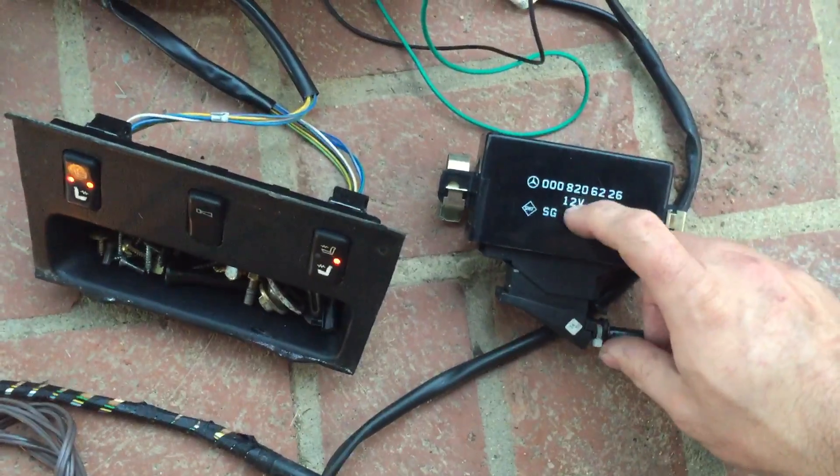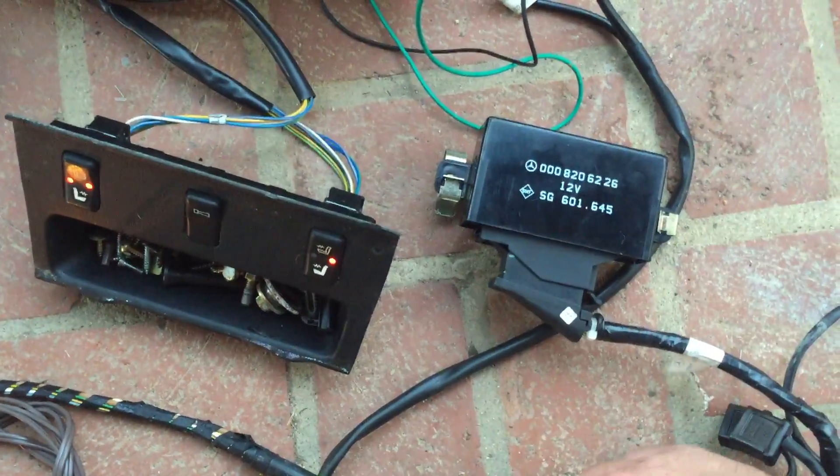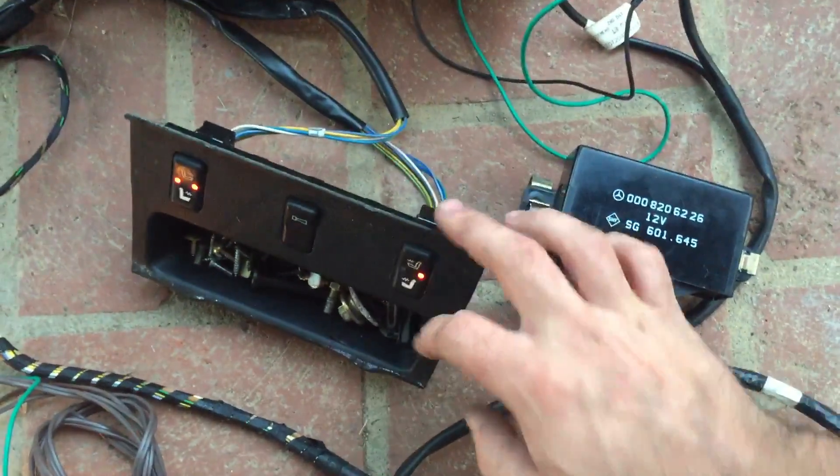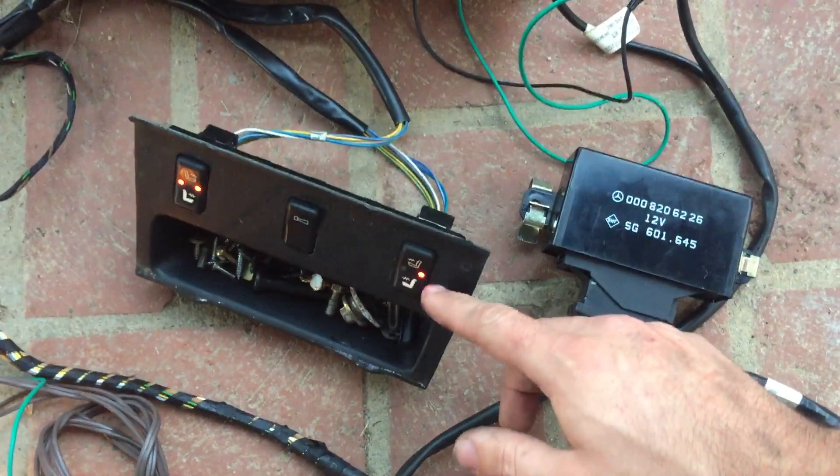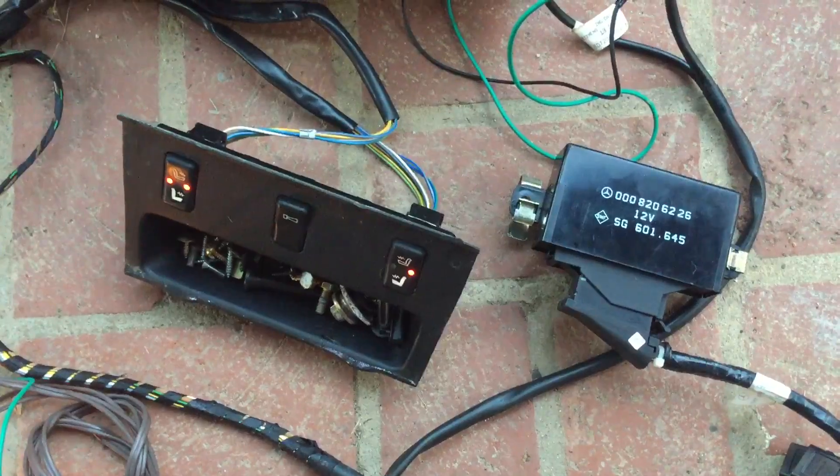Inside the control unit there are four relays and a little bit of control logic to make the buttons work, and it will also turn the seats off if the voltage gets too low.